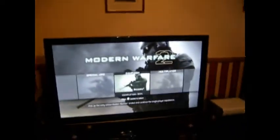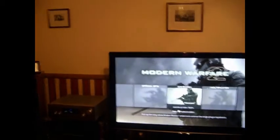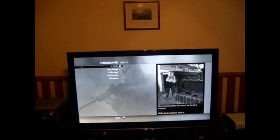There you have it — that is how you get surround sound on the Xbox 360. I might as well go for a mission — I'll run through the training mission. As you can see, the surround sound is insane on the Xbox, so I have to admit.